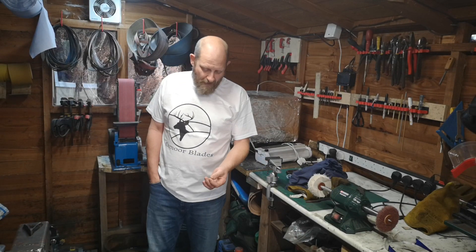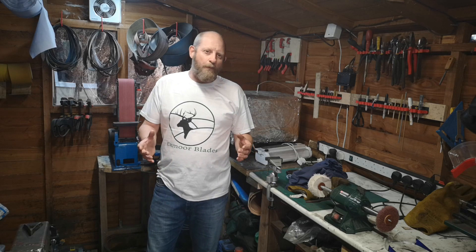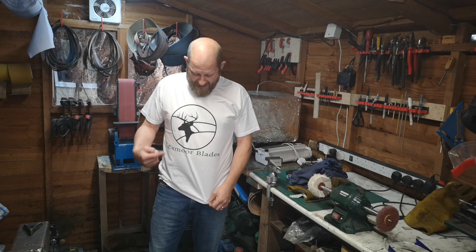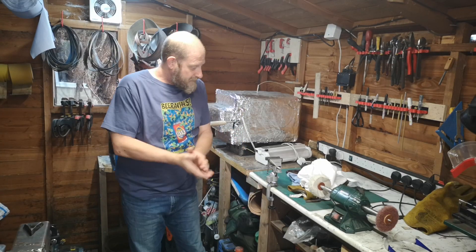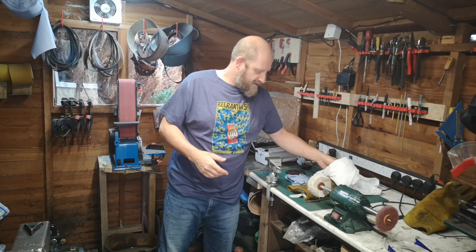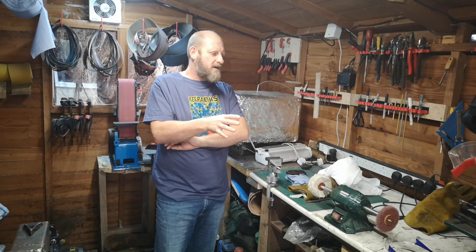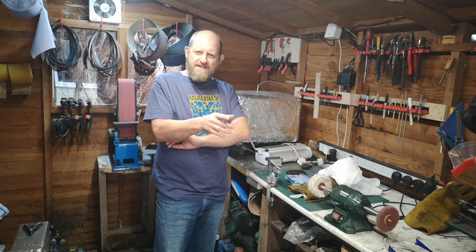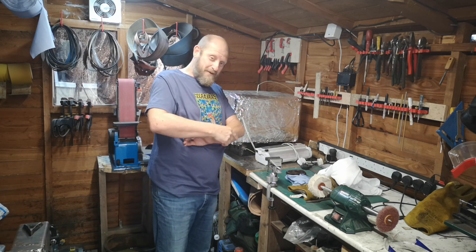Hi everybody. I haven't posted a video for a little while, so this video is going to be basically an update on what I'm doing and some changes I made to the workshop. There's been some changes I've made to the shop — I wanted to sort things out safety-wise and just some general changes, but I think you'd be quite interested in some of them, so don't go yet — just hang on.